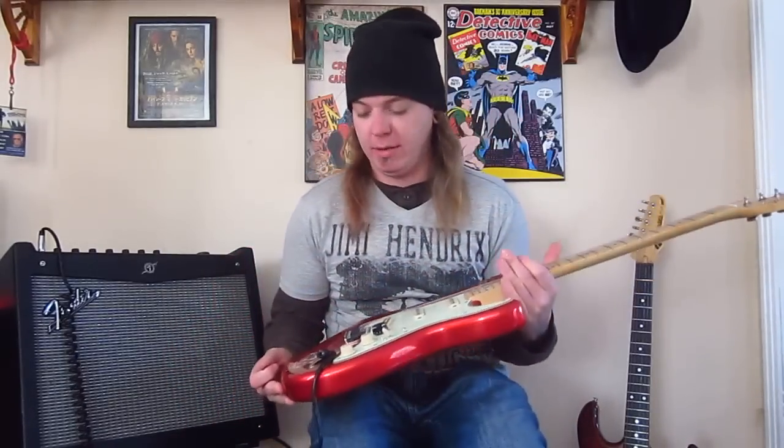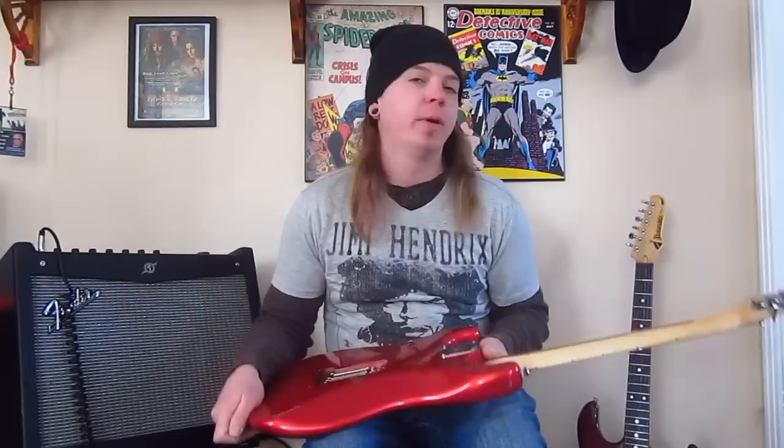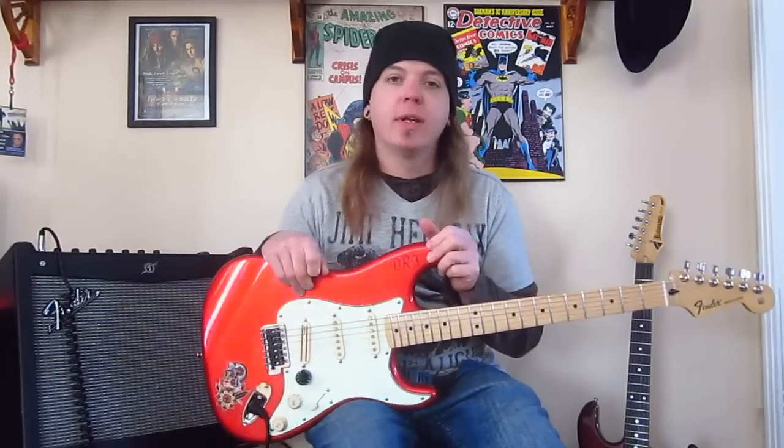I thought I'd do a quick review of this Strat. I said I would last week, but I fell behind. I got a lot of questions about this guitar, and it's been pretty much my main guitar for a long time. So I thought I'd do a quick rundown on it, because it's not really the same guitar that it started out.